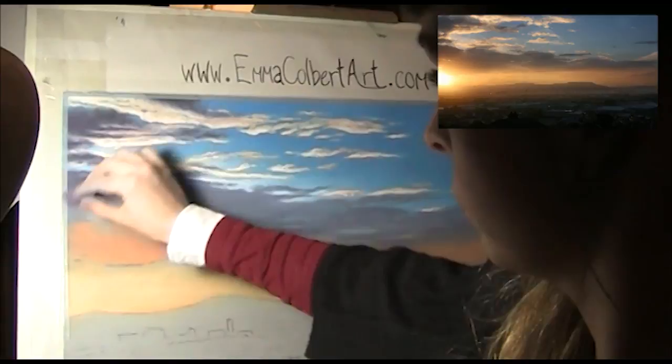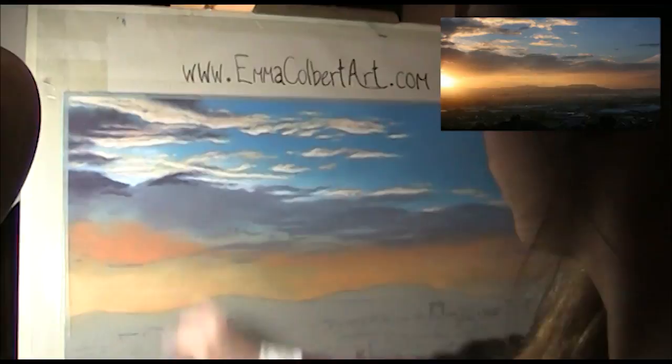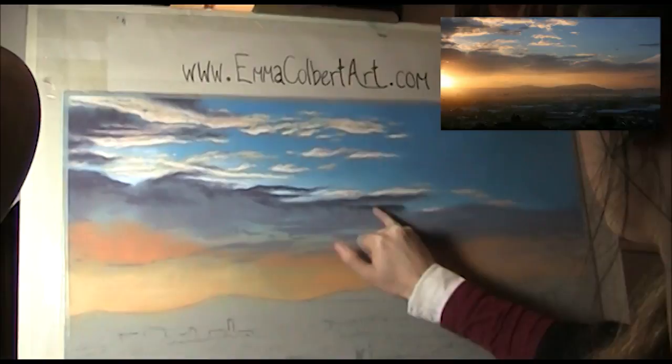When painting clouds you'll often find both hard and soft edges. This is quite a hard edge with a gradient going down from that edge.